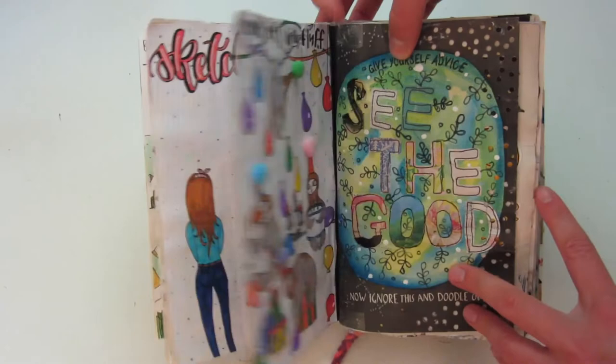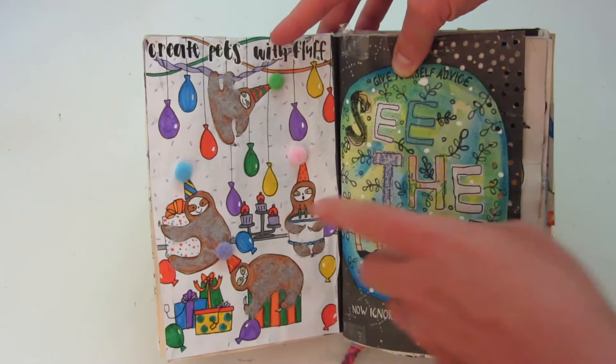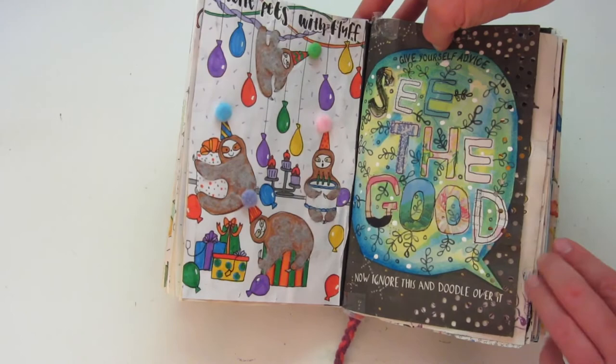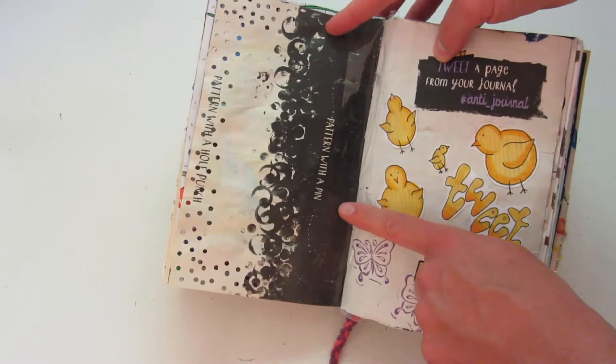Another one of my favorites is on the left side, which says 'treat pets with fluff.' So I made these little sloths and I covered them with fluff, and they're having a little birthday party, which I think is so cute. Then this side says 'give yourself advice,' and I wrote 'see the good' with some magazine pages. Over here, we have 'pattern with a full pin' and 'punch and pattern with a pin,' which is why on this side there are random holes in the pages.